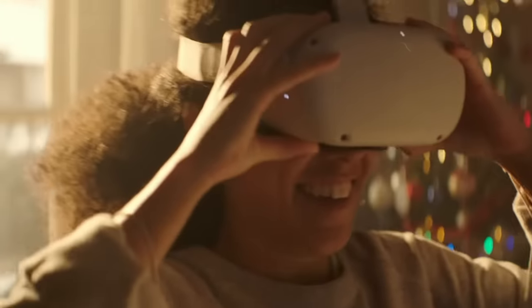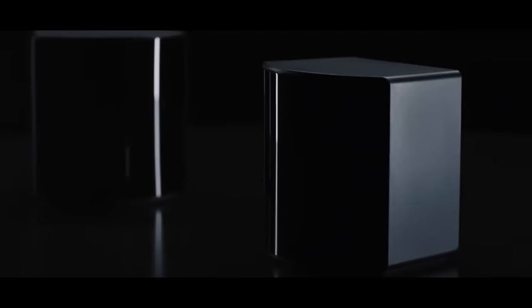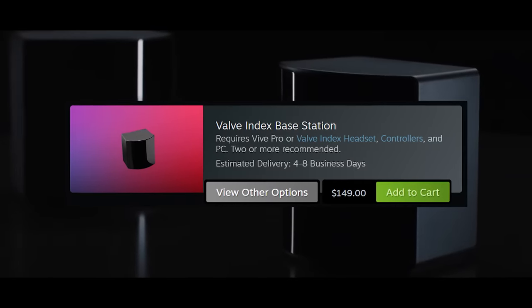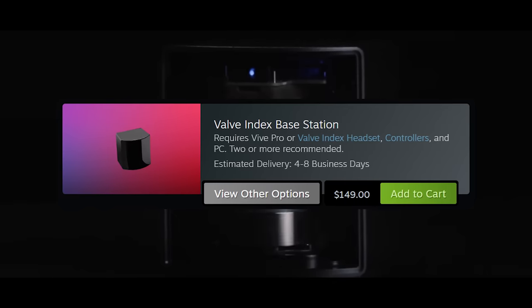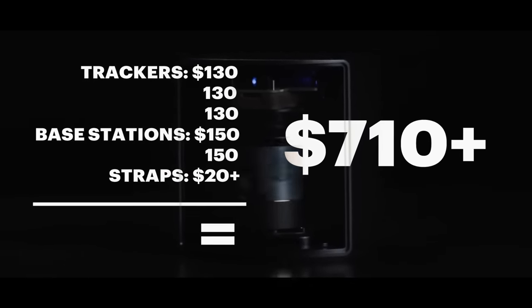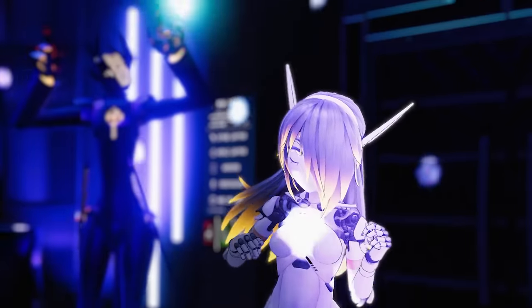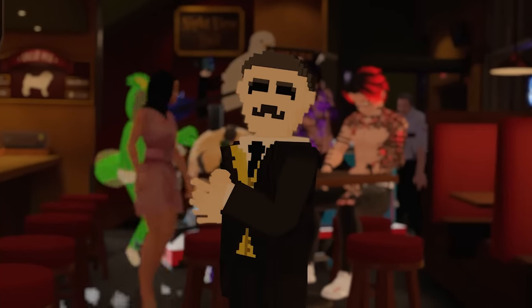Now, if you're one of the many Quest users out there, you're in an extra pickle because base stations cost $150 each — so now you're going to need at least $700 just for virtual feet. In my experience it's well worth the investment for social VR users, but it certainly does not suit many people's wallet circumstances.